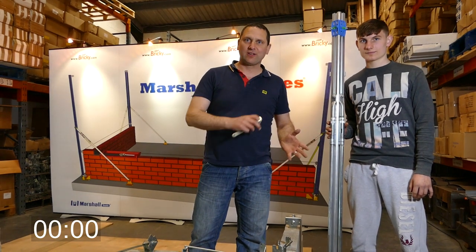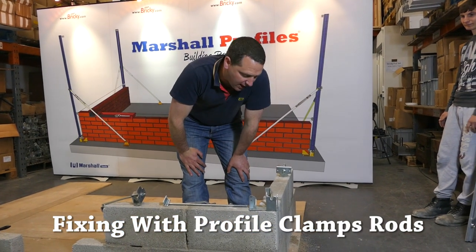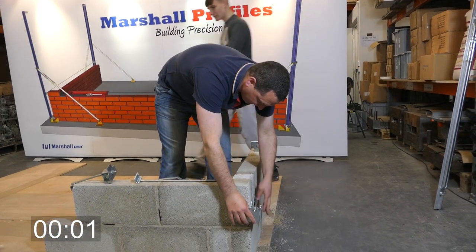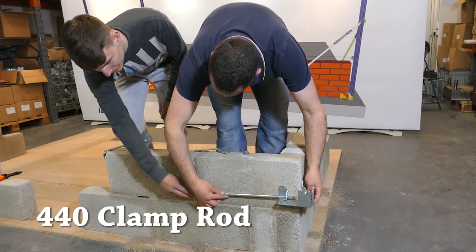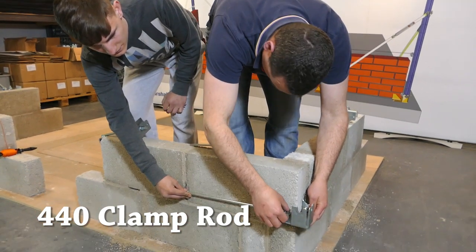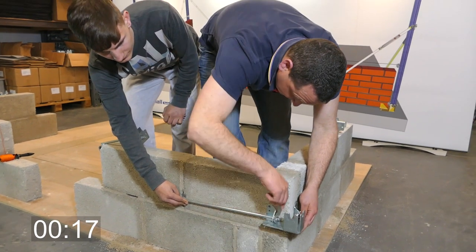Each corner takes no more than five minutes to set up — watch this. In this instance we're going to use our clamping rods to fix our three brackets. We'll fix the profile external bracket there first. The short bracket goes on; this is the 250mm bracket, and this is the 440mm bracket which is obviously your full block. We'll just tighten them in like so.